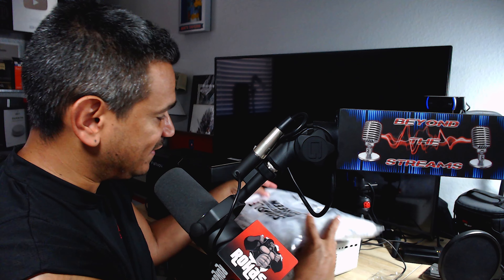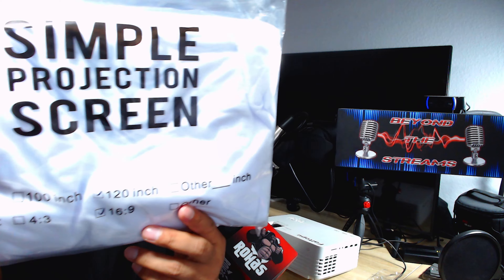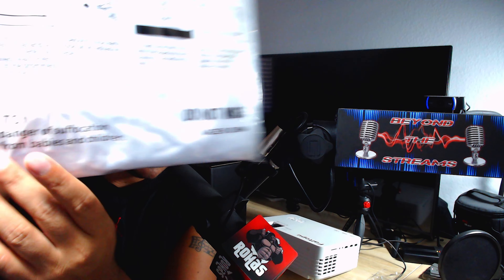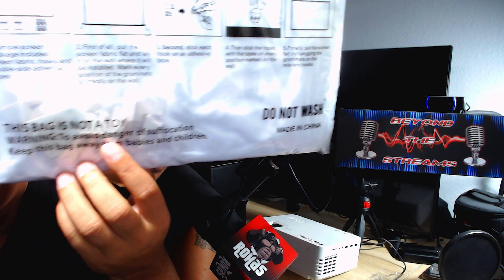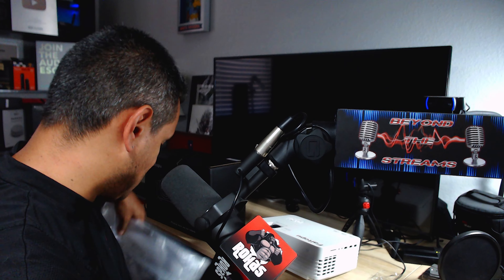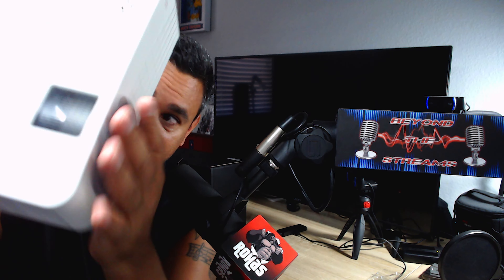The other thing I really like is they give you a 121-inch white screen to use, which is really nice to have. It even has some clips so you can mount it on the wall or on a stand. Pretty nice that they include this.